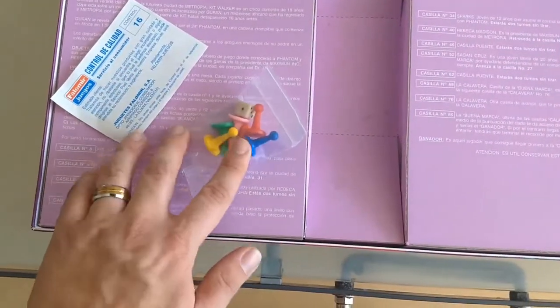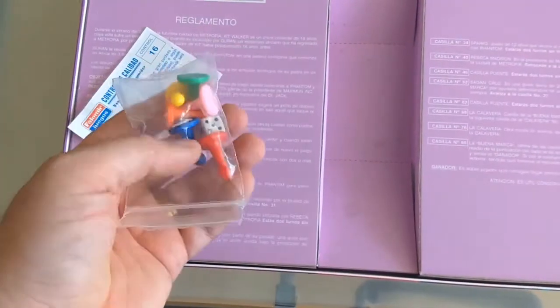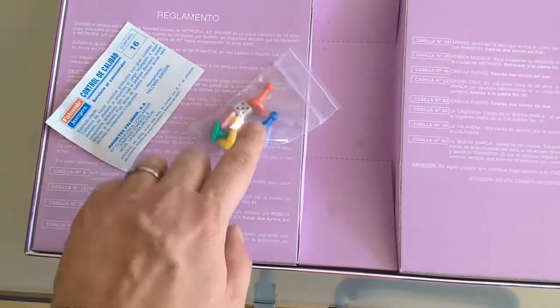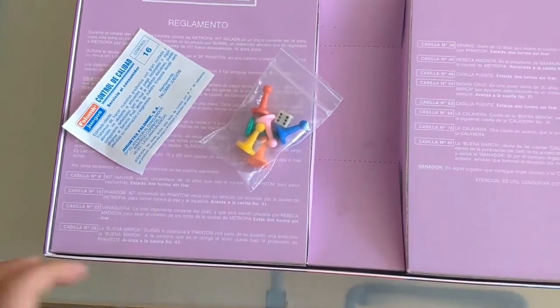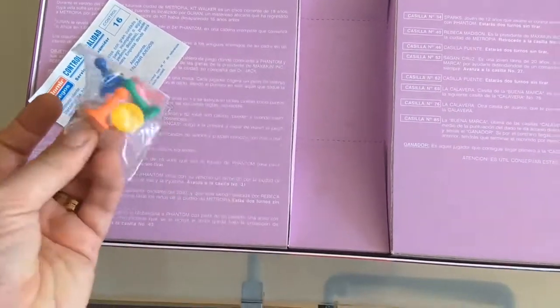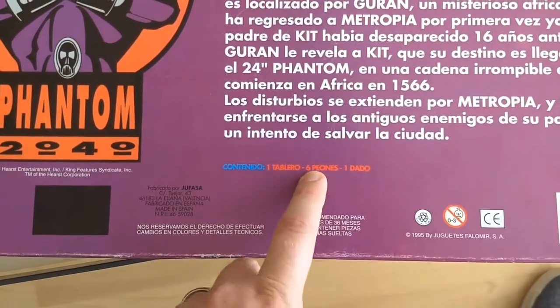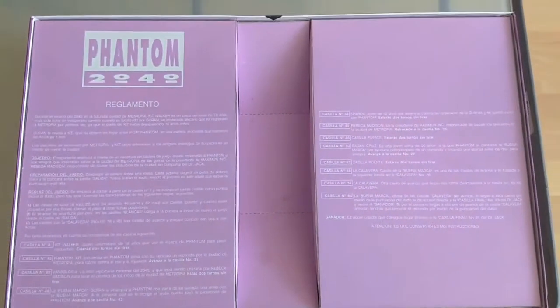Then you get these pieces. Now they're pretty standard playing pieces, there's nothing terribly fancy about them. I'd say this game was kind of made on the cheap for a children's market. I'm assuming they're the official pieces that come with it — I haven't been able to find any information that says that they're not. There are five pieces there and the game does support six pieces. One dice, one game board. So it looks like everything is there.